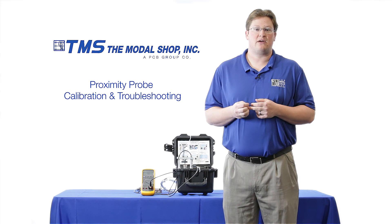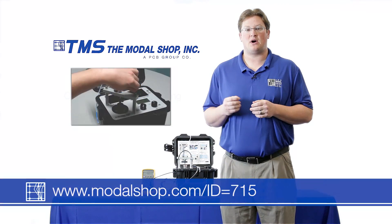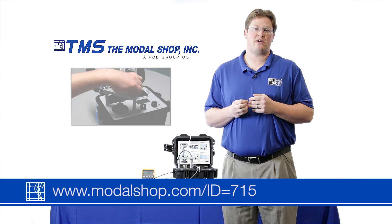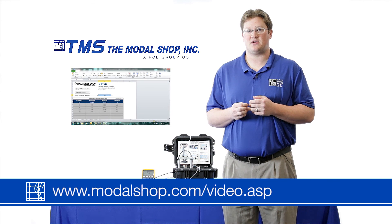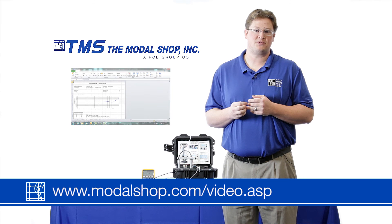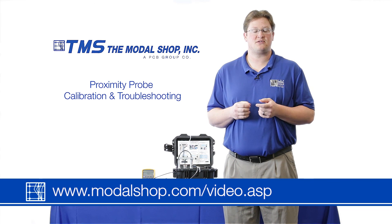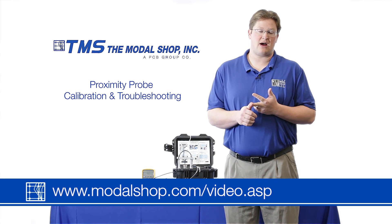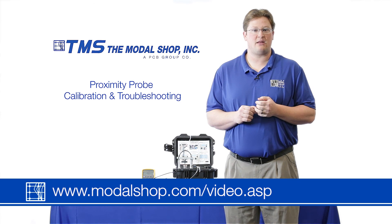Thank you for watching. If you'd like more information on how the proximity probe is mounted, you can watch our mounting video by clicking on the link here or visiting our video vault. We also have videos on how to create calibration certificates for both linearity and frequency response for your proximity probes, and many other videos on the product as it calibrates sensors used for acceleration and velocity — including accelerometers, velometers, impact detectors, and 4 to 20 milliamp sensors.